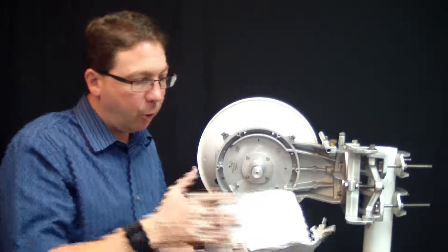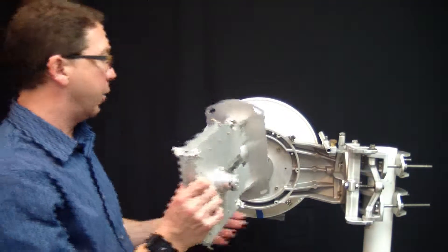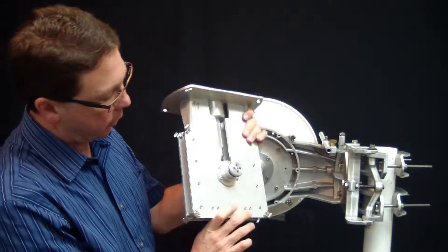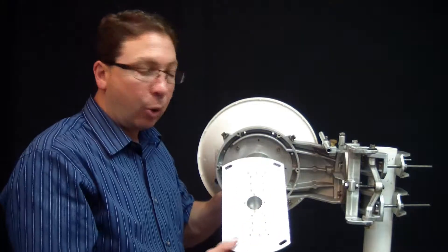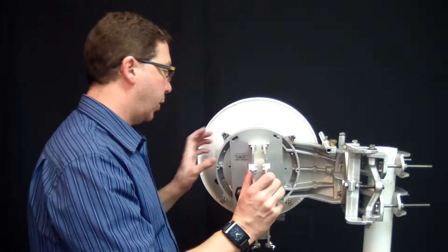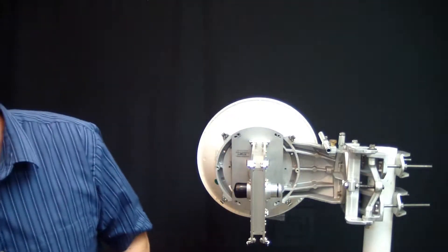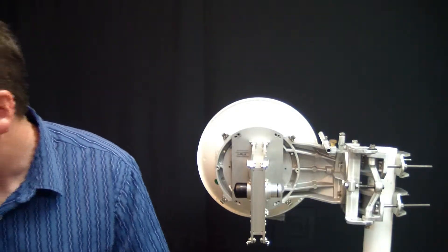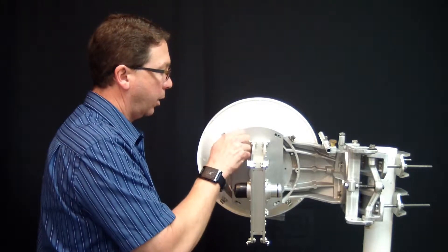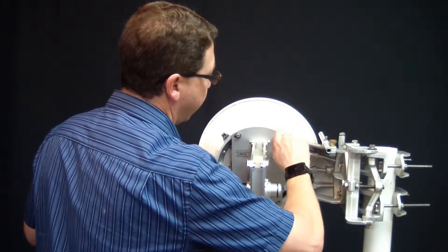First thing you do is remove your ODU and get the dual pole adapter, which has been on the floor. Here is our dual pole adapter. You'll notice it's got a similar hold to our standard ODU. This slips on to the antenna, and then we're going to attach our ODUs to the dual pole adapter. The dual pole adapter goes on by itself — it does not use the clips. Instead it uses four bolts. I'm just going to put these on finger-tight for demonstration purposes.